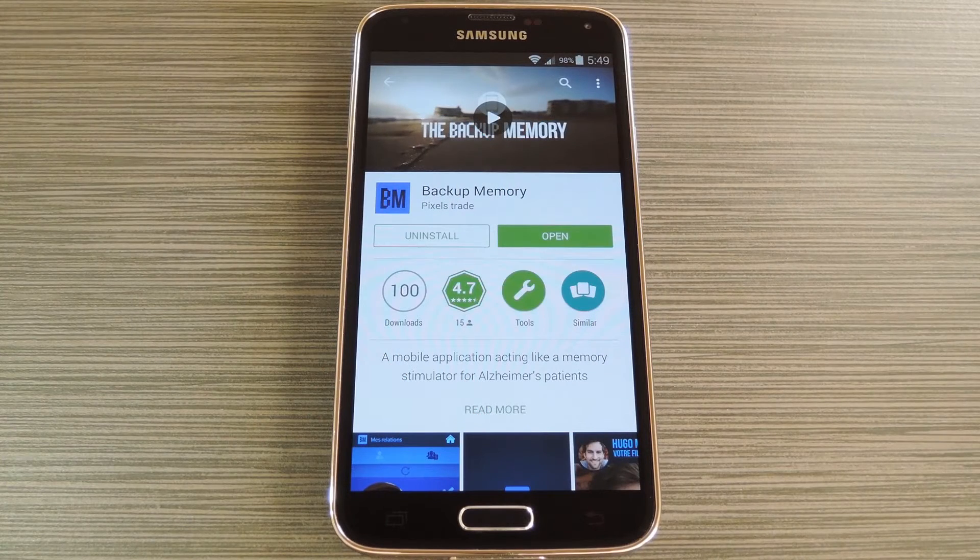I'll preface this by saying I'm lucky enough to not have any family members suffering from Alzheimer's, so I honestly don't truly know the pain and suffering it can cause. I'll also note that this is not a medically reviewed Alzheimer's treatment. It is however an app that shows promise when it comes to slowing down memory regression in early onset Alzheimer's patients.